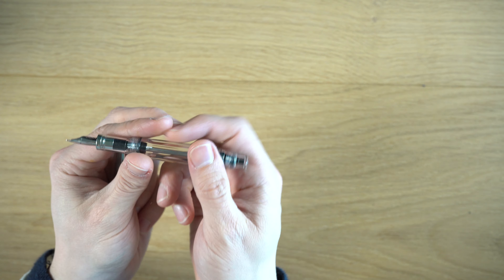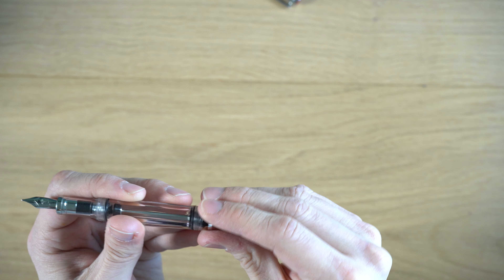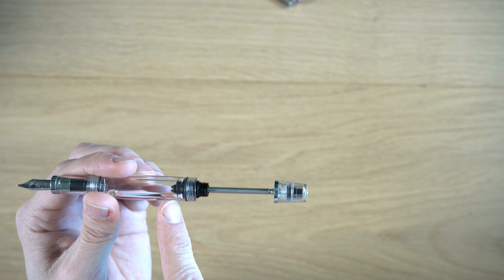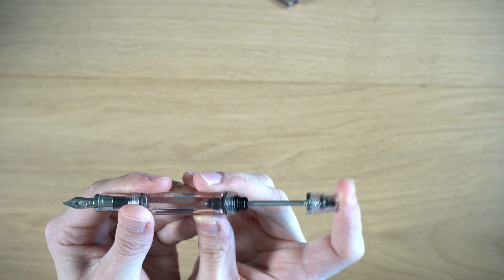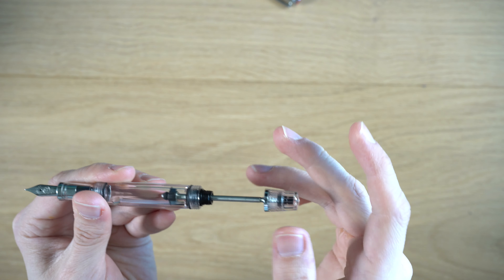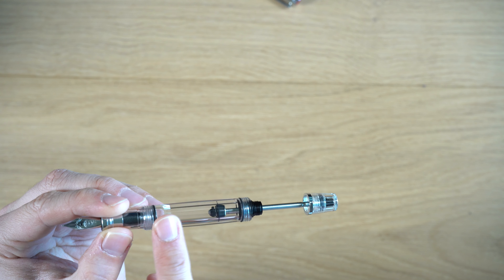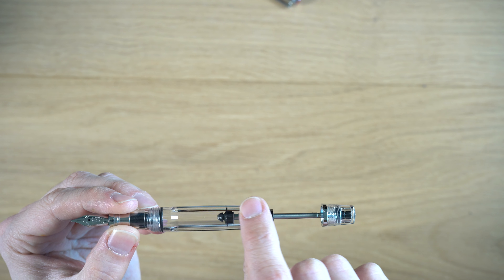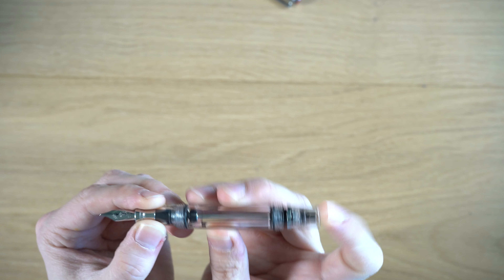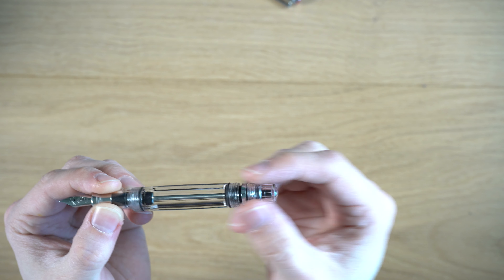In terms of filling, as the name VAC Mini suggests, it's a vacuum filler. You unscrew the cap, pull the metal rod out, and there's a seal inside. You'll feel resistance as you're trapping air — it's pushing back on you. If you look at the body, at the end it kind of widens. It's smooth on the outside, but on the inside it's bigger at that section, and that is where it allows air in and pulls the ink into the body.